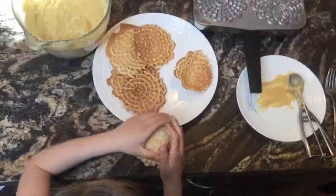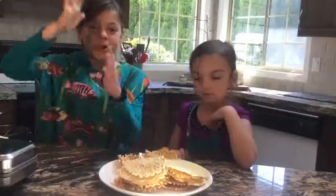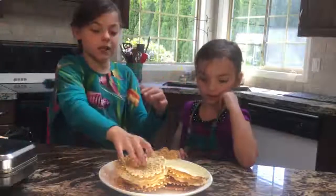Now you can also use Pizzelli's to make nice ice cream cups. Voila. Here are our vanilla Pizzelli's.